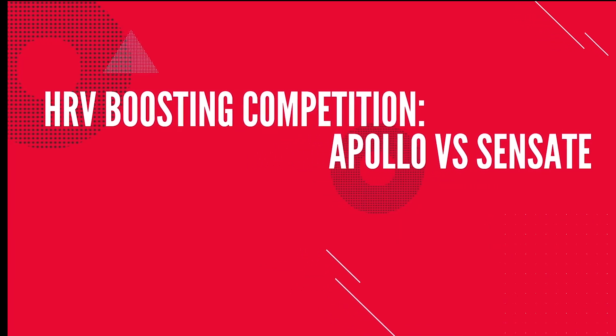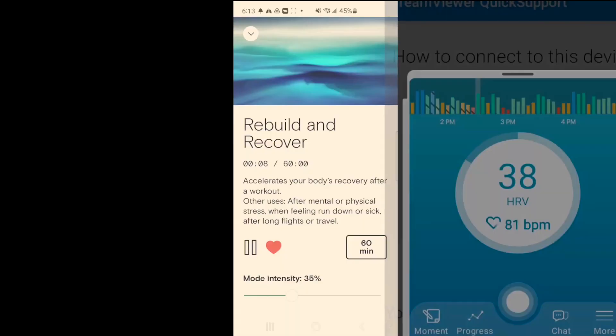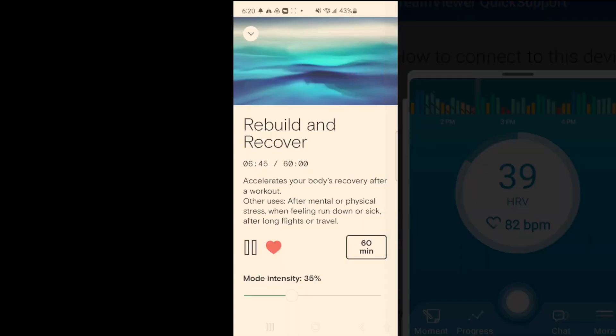Finally, let's put these devices to the test and see which one actually raises my heart rate variability the most. I'll put the Apollo Neuro on the same lanyard that the Sensate comes with, turn it on, and show you my HRV before and 10 minutes after. After the Apollo Neuro session, my HRV stayed in the high 30s throughout. Now I'm switching to the Sensate — it's on my neck, I'll start the mode and check in again in about 10 minutes.